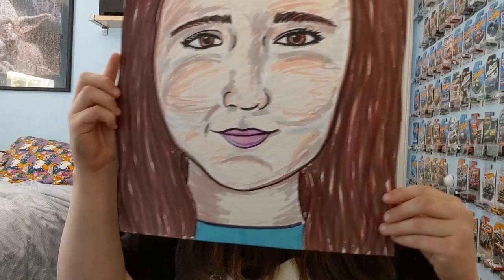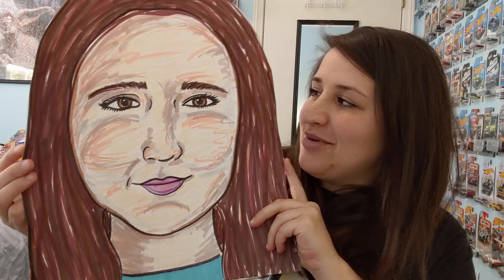Take a moment to admire your giant self-portrait. You can even put it in front of your face like this. Invite others to join you — that way you can have a whole bunch of different large portraits around your house. Thanks for making art with us today, and we'll see you next time. Bye!